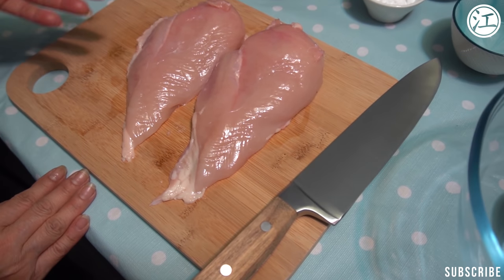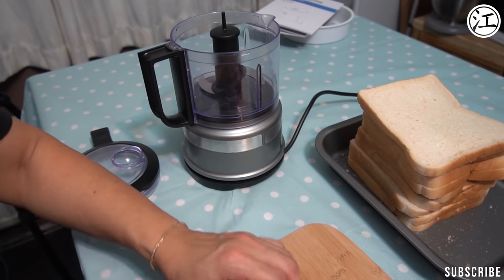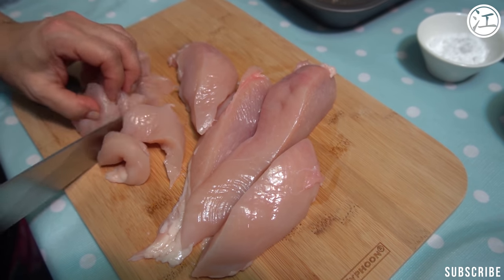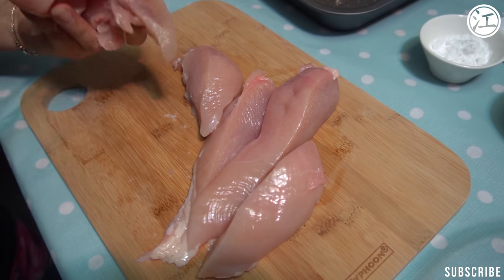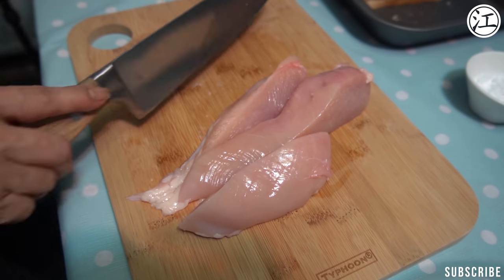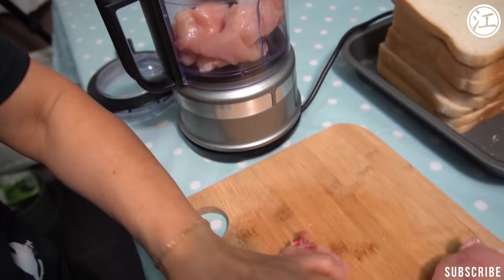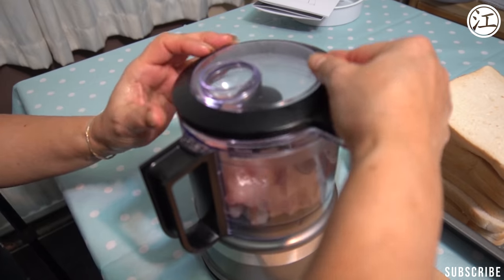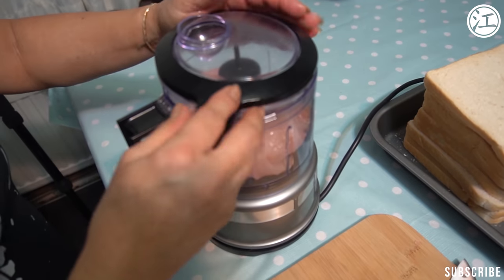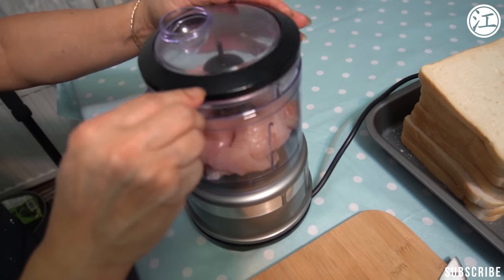So we're going to cut these up. We're going to cut it into cubes because we blend it in two lots because that is a small blender. It's a very sharp knife. We've got all new knives for this — new kitchen. We do one breast at a time. It's been a while since I've used this, and a while since I've done this chicken toast, so it's a bit rusty.